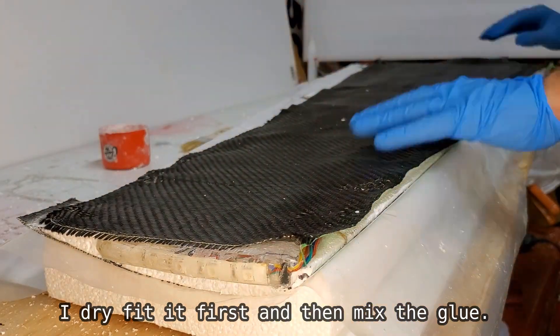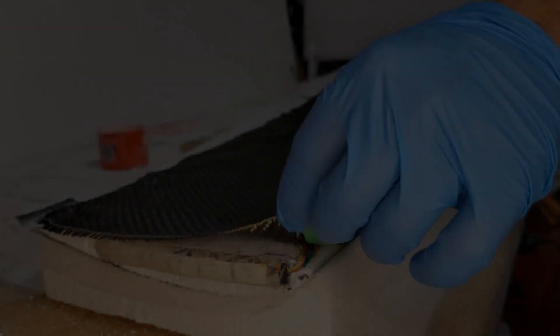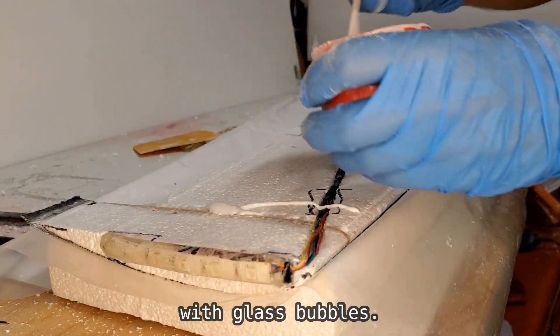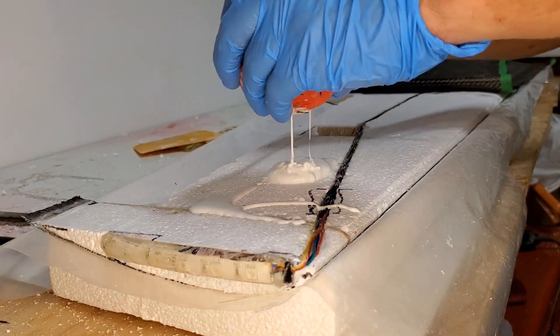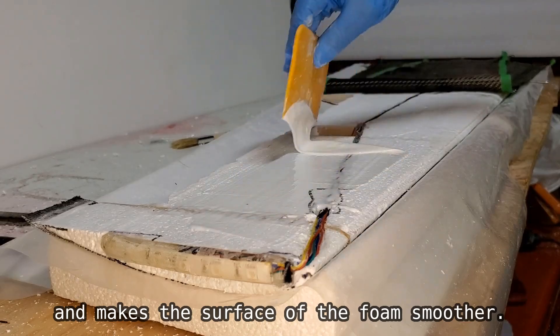Finally I am ready to lay the cloth. I dry fit it first and then mix the glue. I apply the slurry, which is epoxy mixed with glass bubbles — it helps to fill all the voids and makes the surface of the foam smoother.